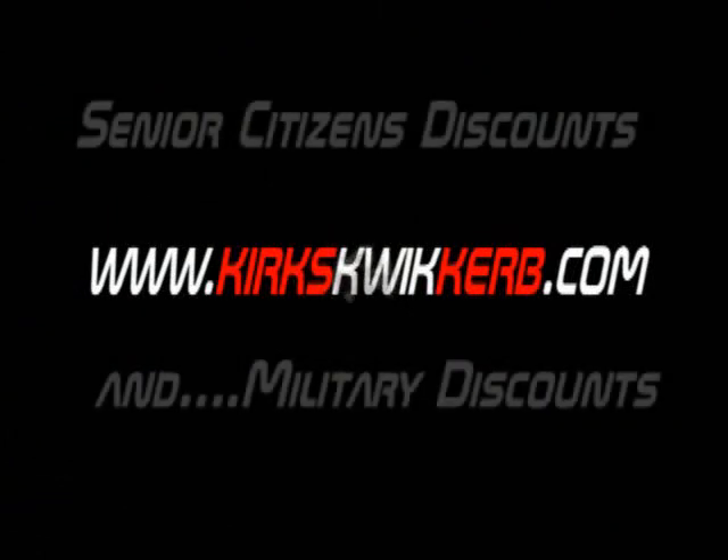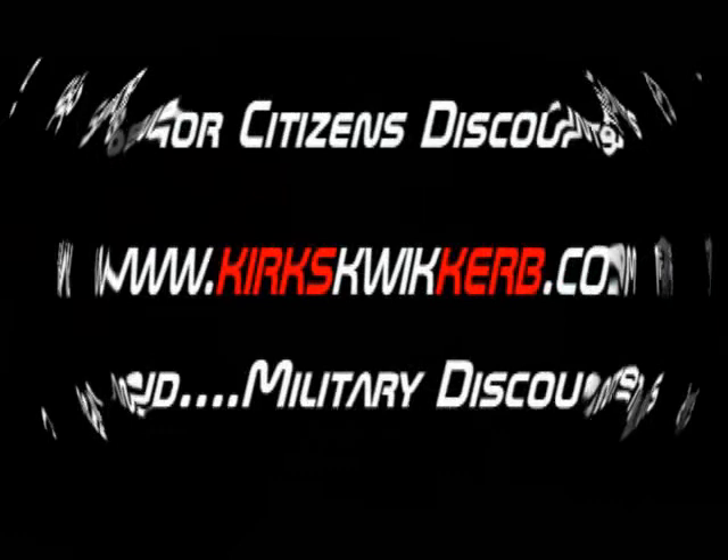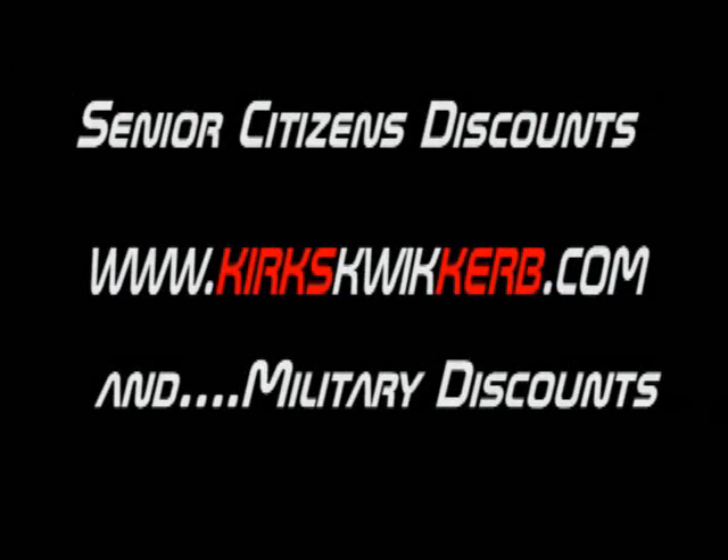Increase your property value now. Call Kirk's QuickCurb and allow us to come out and look at your property and go over what you want.